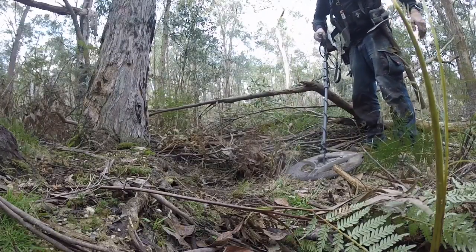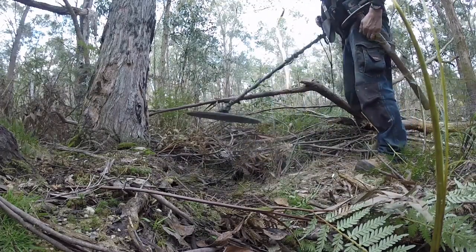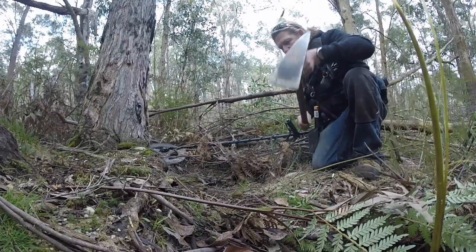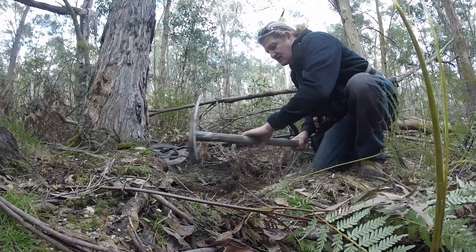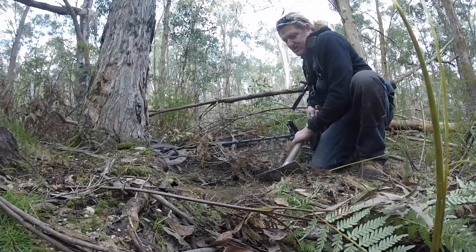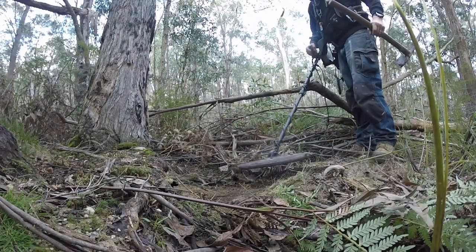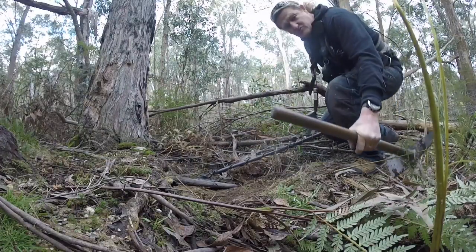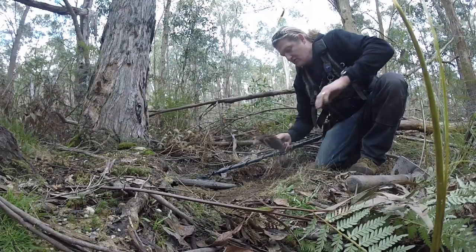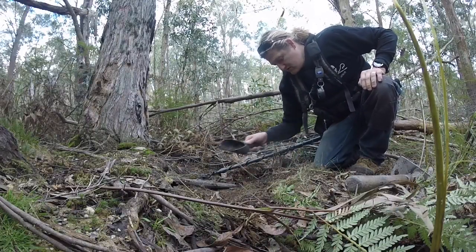We just got a little target here, sounds really nice, it's right next to this tree root. I had to move all these branches just to get a detector under there to have a check. That's what you've got to do these days, you've just got to try a bit harder than everyone else. I've been moving branches and sticks and God knows what — it seems like it's right on top. Hardly scraped anything off it — a little shotty pellet.